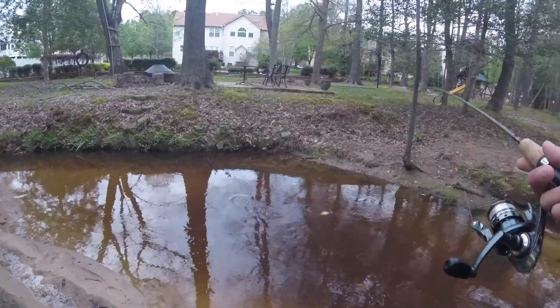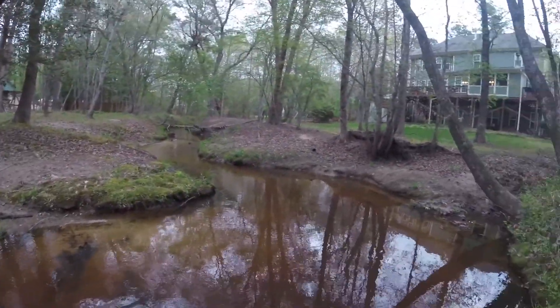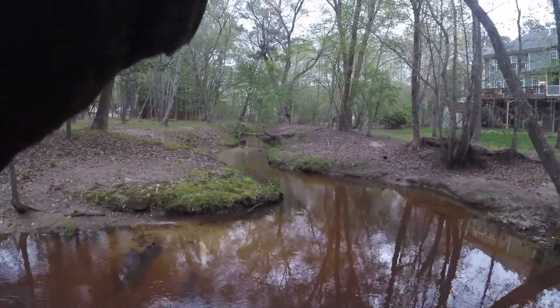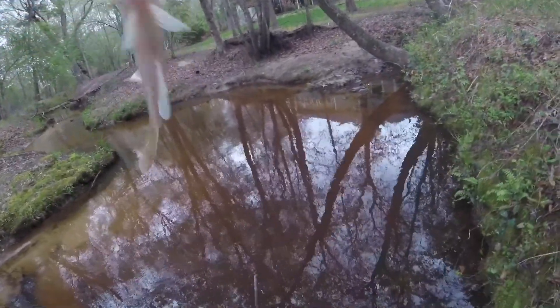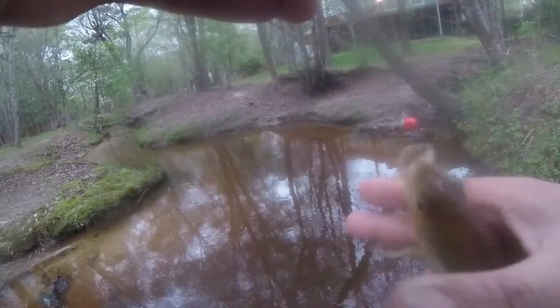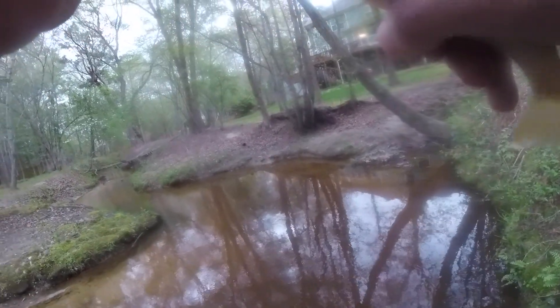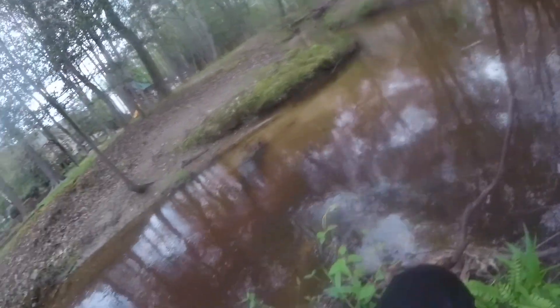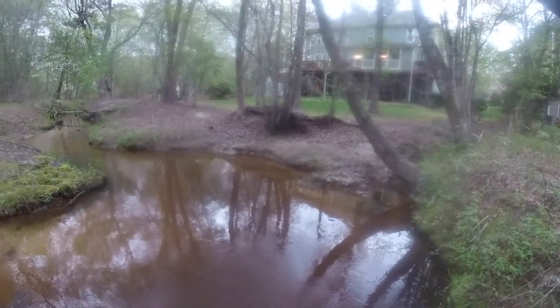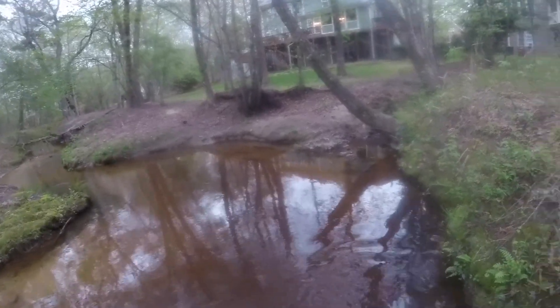Got one — looks like another pale warmouth, maybe a red breast sunfish. More like a red breast sunfish. Third fish of the day on the micro setup. This is great — I don't really micro fish often but looks like I'm gonna have to keep it up.